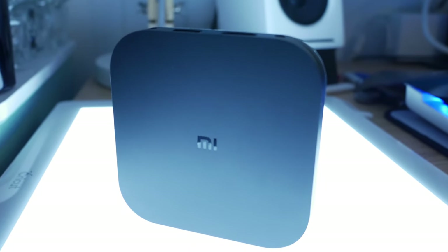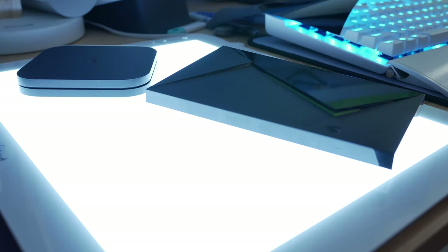Hey guys, what's up? It's Matt with 86 and I'm taking a look at the Mi Box S. This is a Xiaomi product that is an Android TV set-top box. It's an alternative to things like Nvidia Shield, Roku, Fire Stick, Fire TV, Apple TV. It's just another one of those, and it utilizes Android 8.1 as of the time of this video.